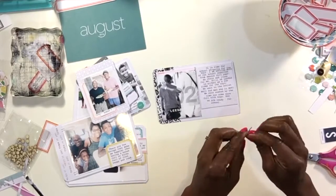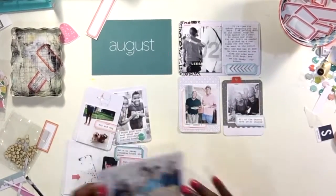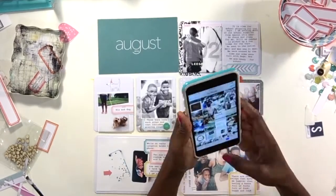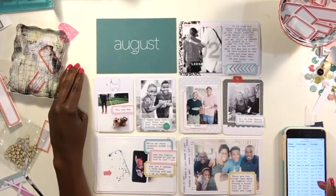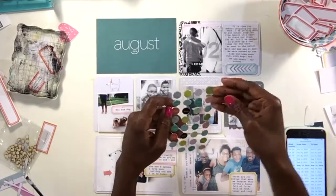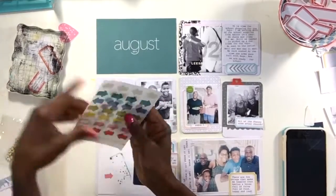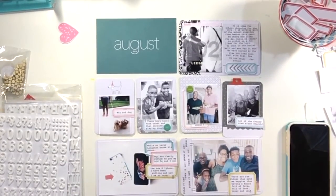The arrows kind of point to the photograph, which works with the journaling. Now I haven't done the title card yet — I just need to figure out 'Week 32' and the days that Week 32 covers. I do want to add some of these little sticker pop-up things, which are really cute — I think one says 'love' and the other says 'now' or 'us' or something like that.